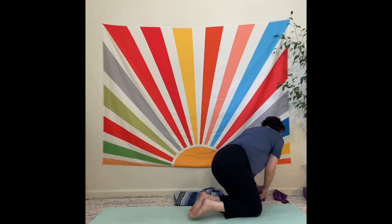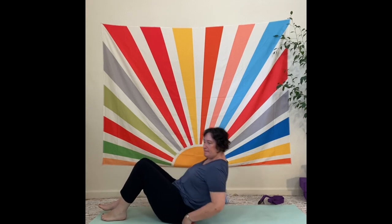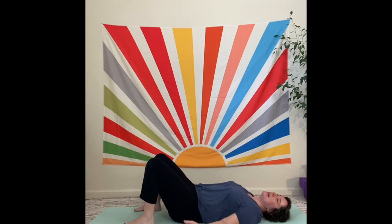We will be using our strap today. Probably don't need the blocks, but you might for Shavasana. Take a couple of deep breaths, really fill the body up and let the air all the way out and feel how the body breathes, how it moves with the breath.